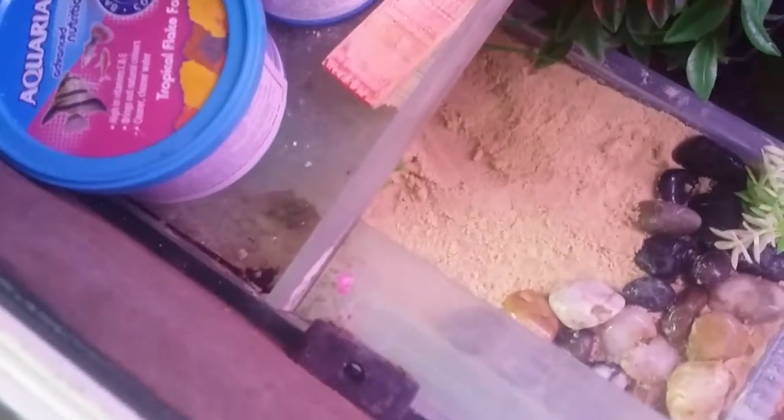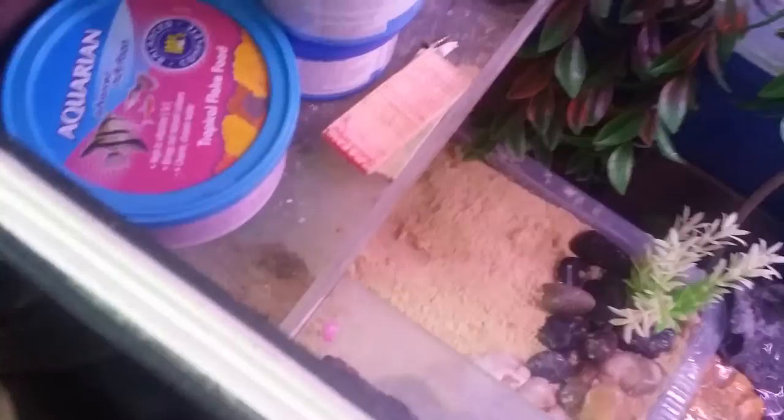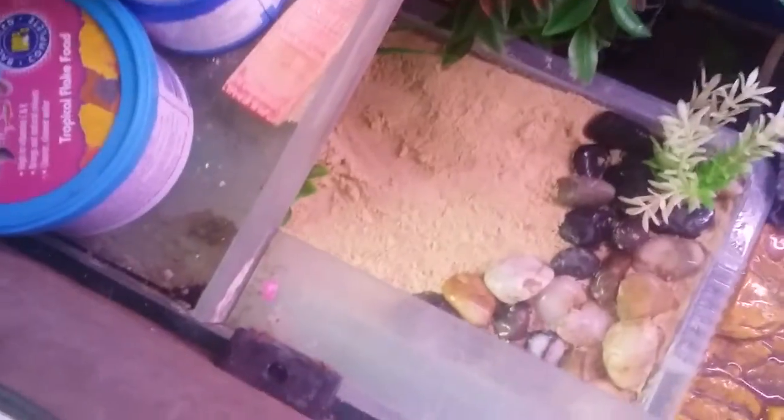I tend to use these pieces of wood to keep the basking rock afloat because my turtles are getting fat. When they go onto my basking rock it sinks a bit, which means I need to get a bigger basking rock for them.